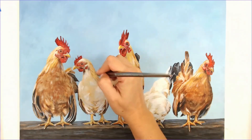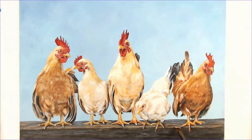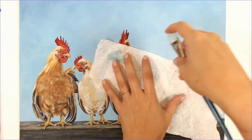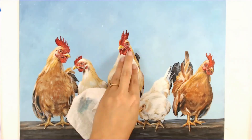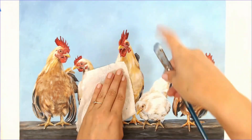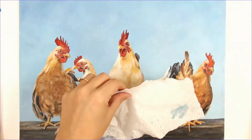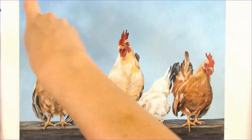Here I am punching up some of the highlight areas — this is kind of the final step. I decided that the background needed a little bit more motion to it, so I'm using a splattering technique: a very stiff brush with a lot of watered-down paint, using deeper values and lighter values, just giving it a nice splatter effect. I'm trying not to get it on the chickens and wiping it off if I do.